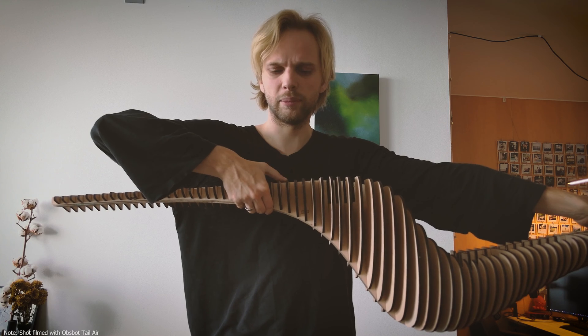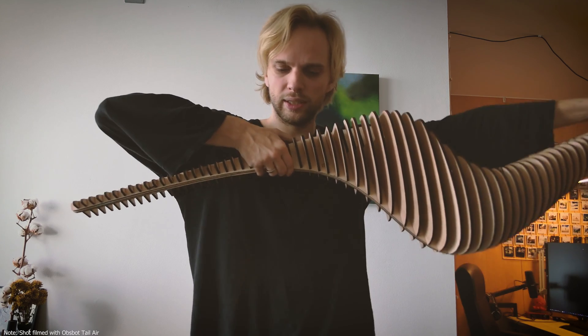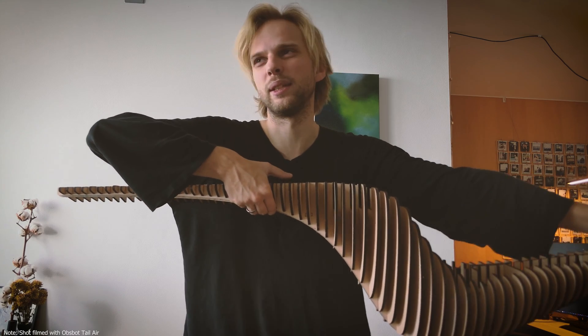I will make a quick assembly video for you to see how this has been assembled, but it's basically the same thing as the cardboard copy of it.